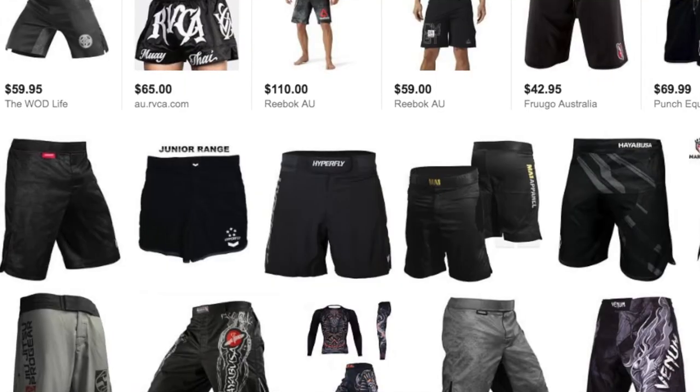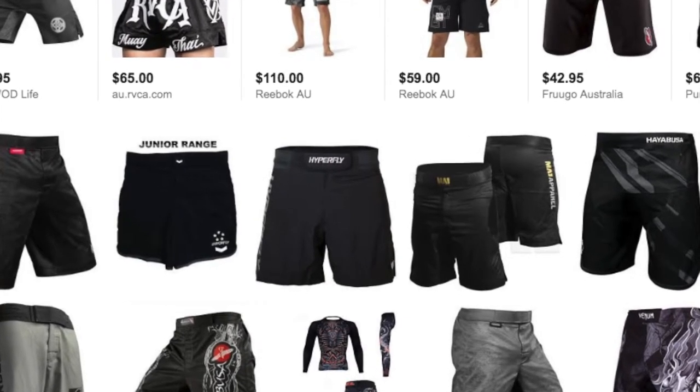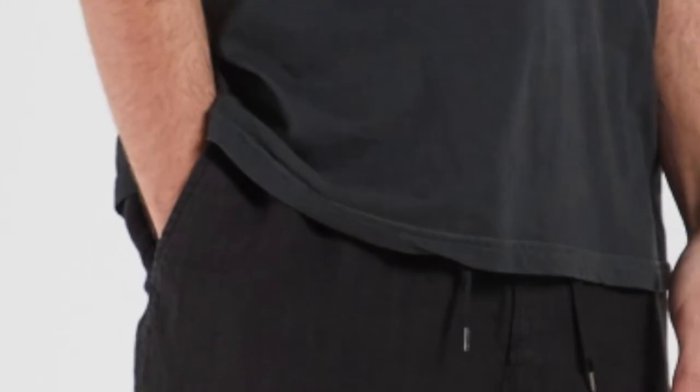For males, when it comes to shorts, jiu-jitsu brands have their own shorts and I recommend getting those. Most of them do not have pockets — the last thing you want is fingers and hands being caught in pockets. You also do not want anything with a zipper.